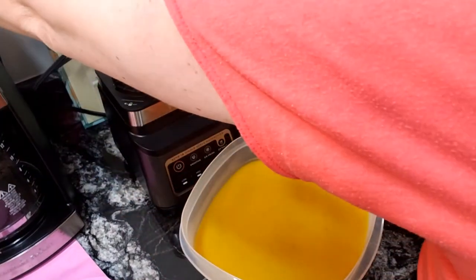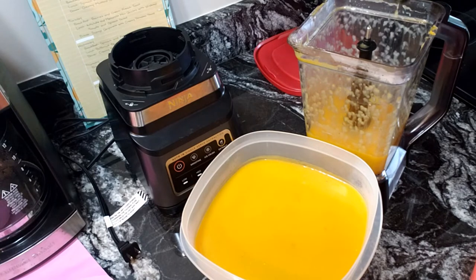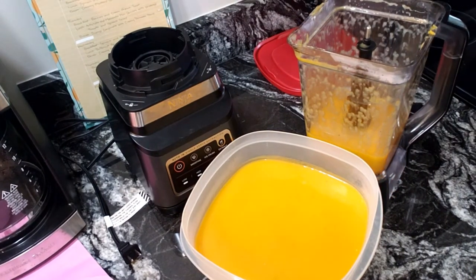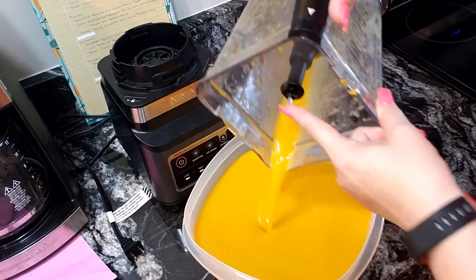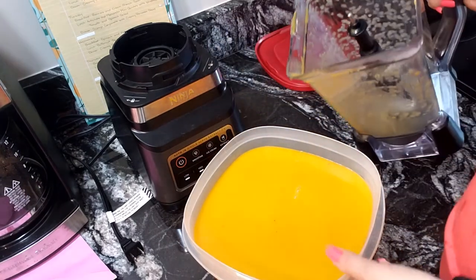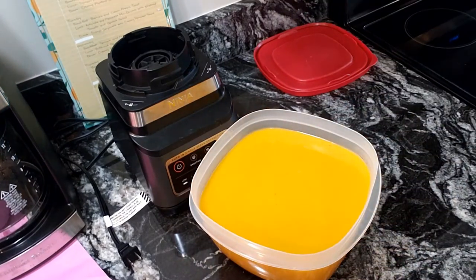We're gonna unplug the blender because you don't want to leave it plugged in and accidentally turn it on — kitchen safety is number one. We're adding the last batch, which has the most liquid. Look how absolutely gorgeous that is — and we're coming up on fall, you can't get any better than this soup.